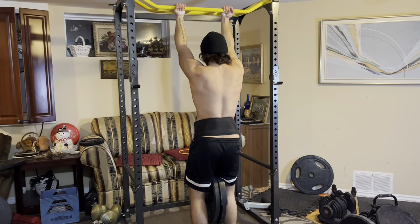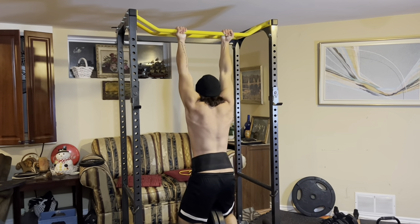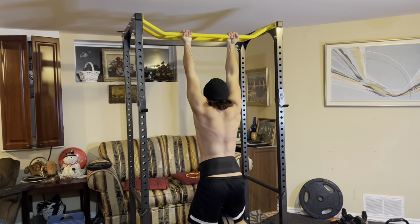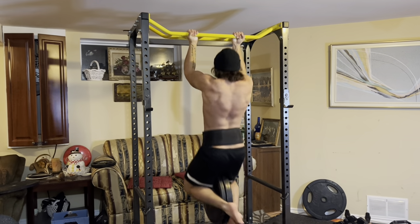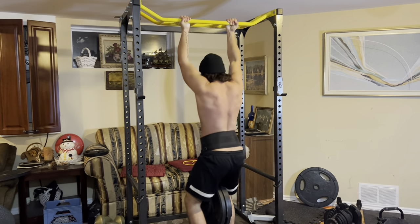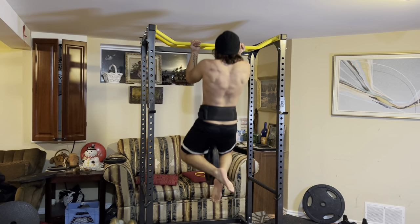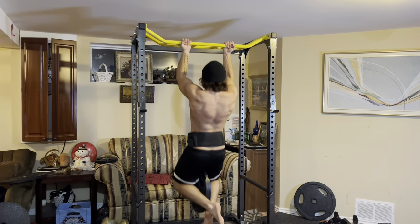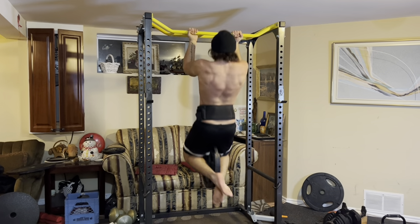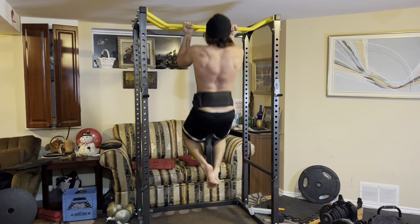Then I rest about 10 minutes and go into my weighted chin-ups. Same thing — I do reverse pyramid training. This is 75 pounds for six reps. The weighted chin-up is definitely one of the best upper body exercises you could be doing. Arguably, if you wanted to build an incredible upper body, all you really need to do is get strong at weighted chin-ups, bench press, overhead press, and do some rows. That's really all it takes to build a great upper body.